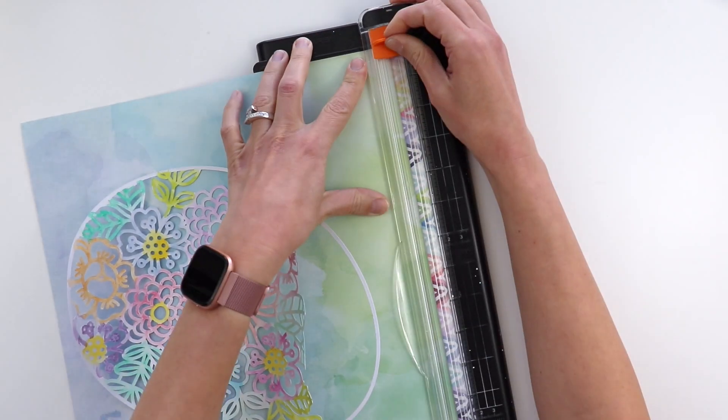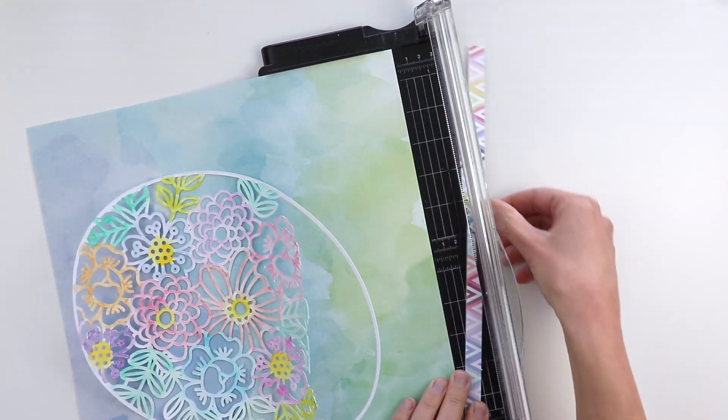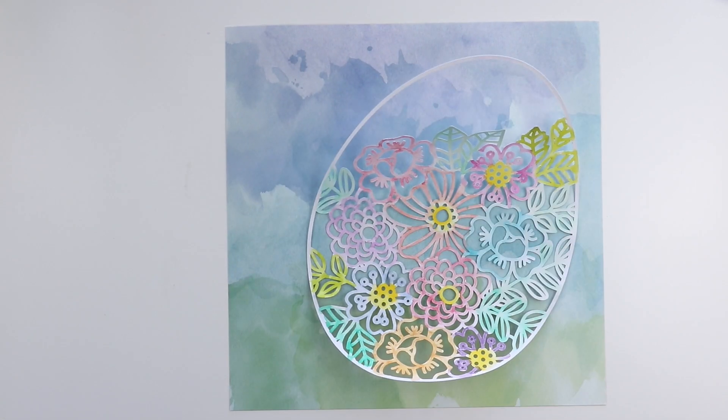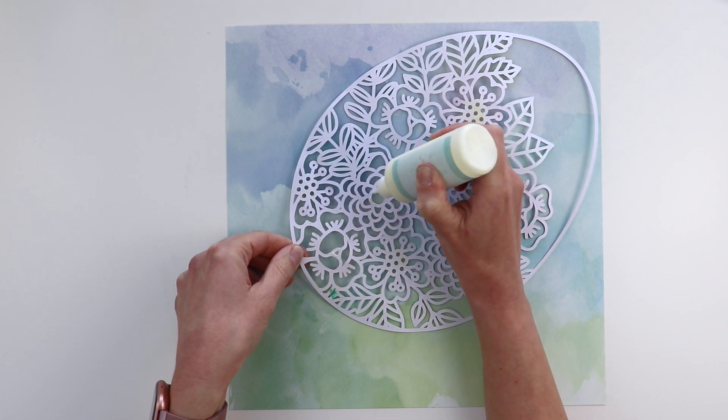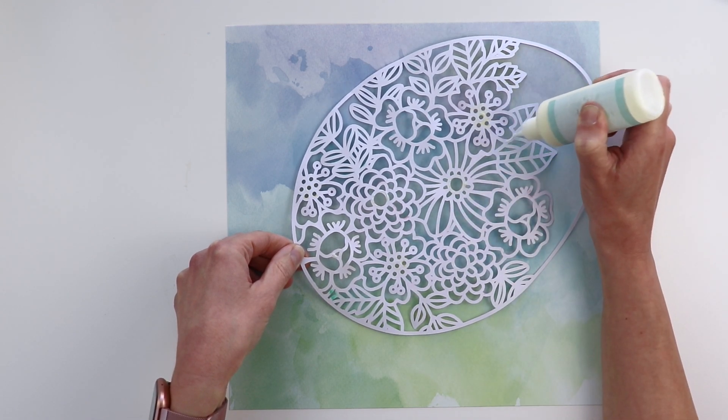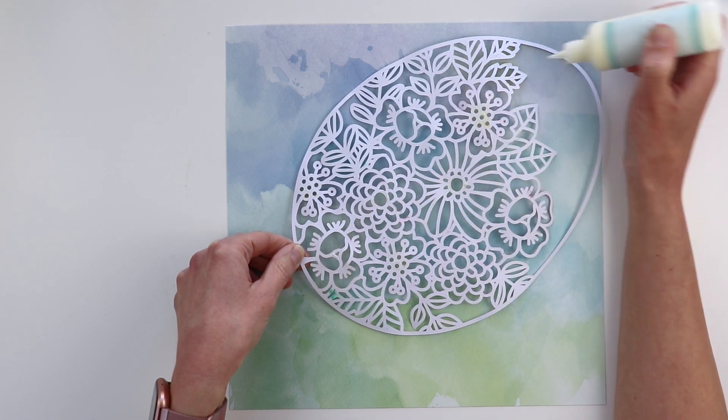I'm using this greenish bluish watercolor-y paper from Bloom Street, trimming off the tab and then rotating it 180 degrees so that the blues are on the top instead of the bottom — like the sky — and the greens are at the bottom like grass. That worked out nicely.